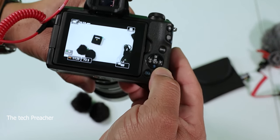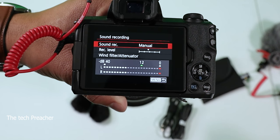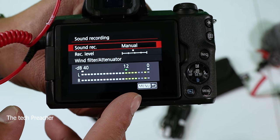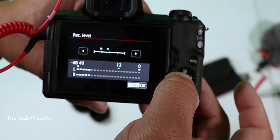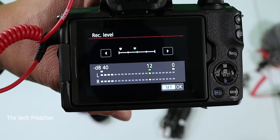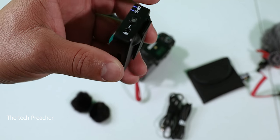I always recommend going into manual audio settings. Go to your menu, go to Sound Settings, switch to manual. Right now I have it in the middle and the mic is clipping — that's why you don't use that setting. Crank it all the way down to zero, then go up about two stops, and you're good. Even with the mic not right on me, it's not clipping — that's the perfect setting.